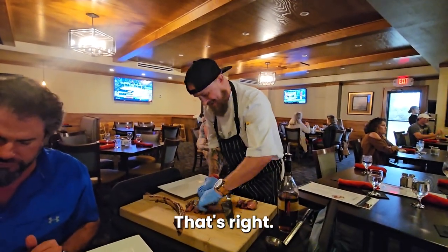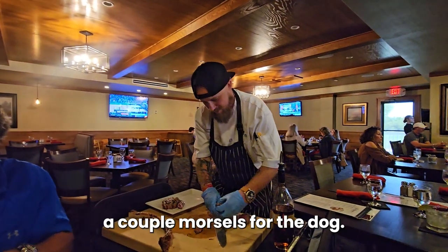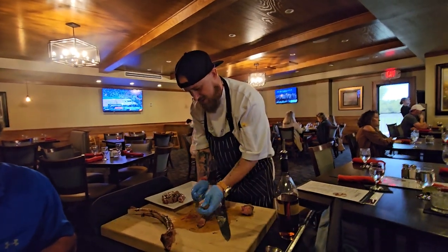Hot plates. Hot plates, hot food. I pay attention. I'm going to add more morsels for the dog if they have the food.